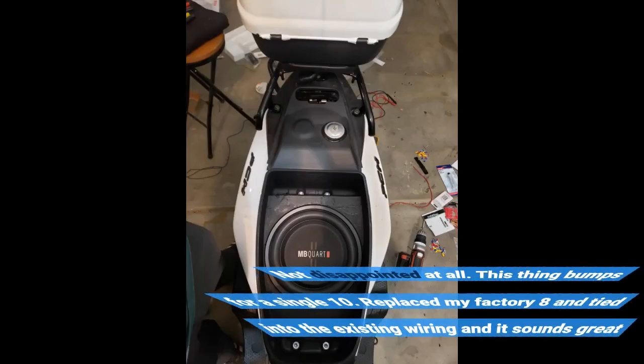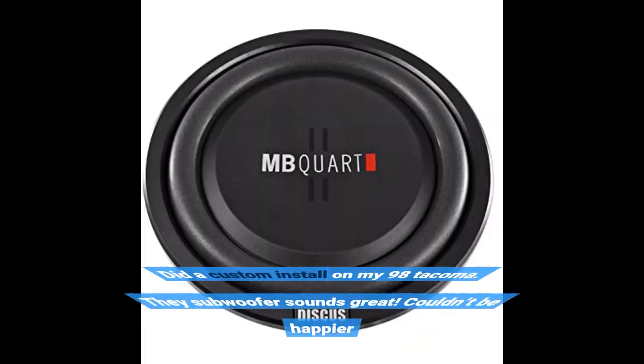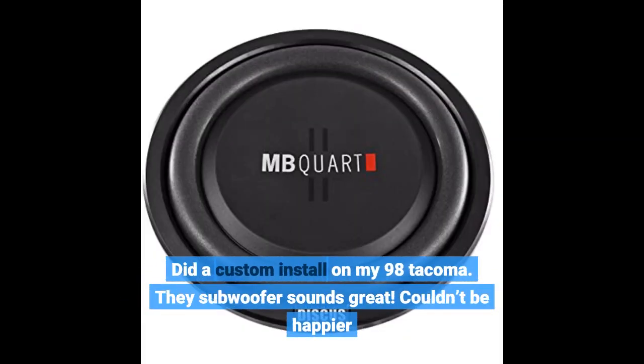Not disappointed at all. This thing bumps for a single 10. Replaced my factory 8 and tied into the existing wiring and it sounds great. Did a custom install on my 98 Tacoma — the subwoofer sounds great. Couldn't be happier.